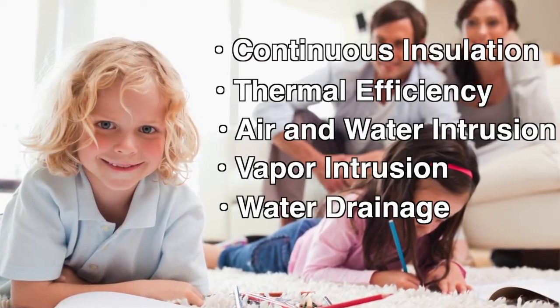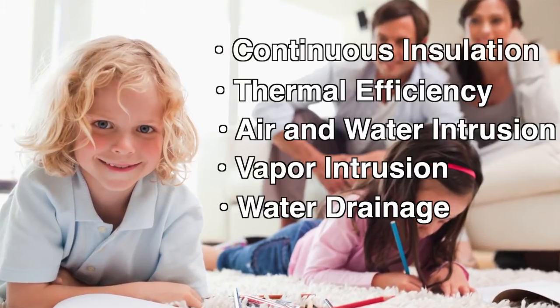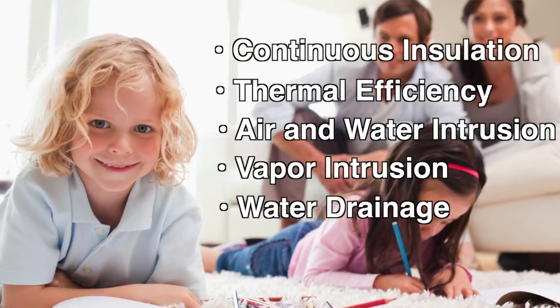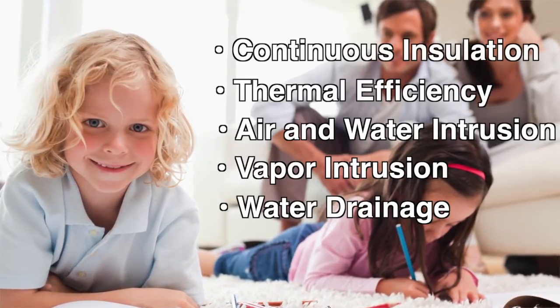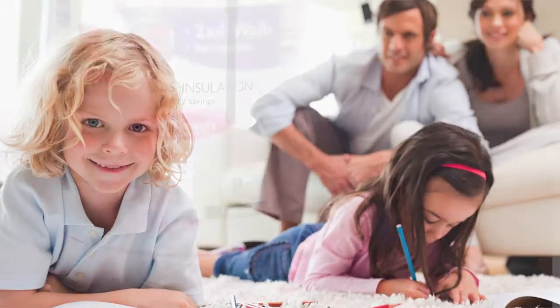What's more, Owens Corning's Residential Complete Wall Systems solutions can help new homes meet increased energy code requirements. And with ever-changing energy codes, this is now more important than ever.